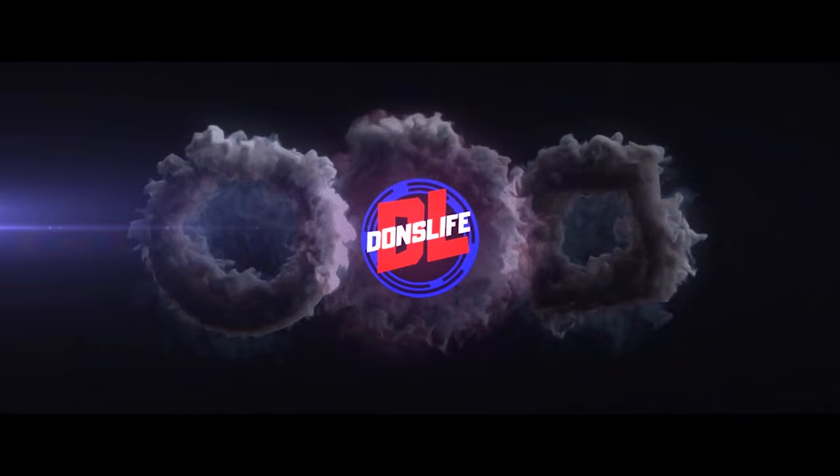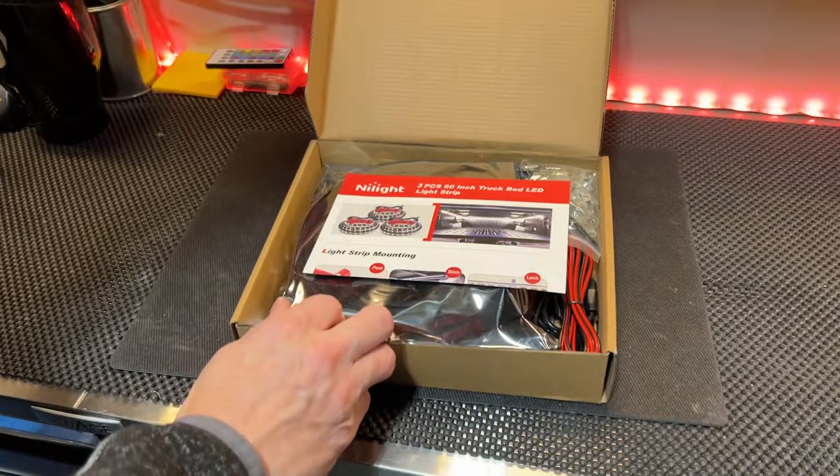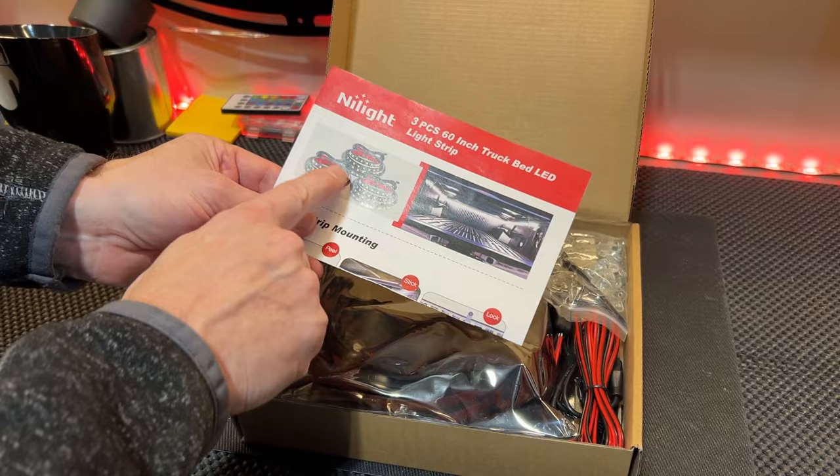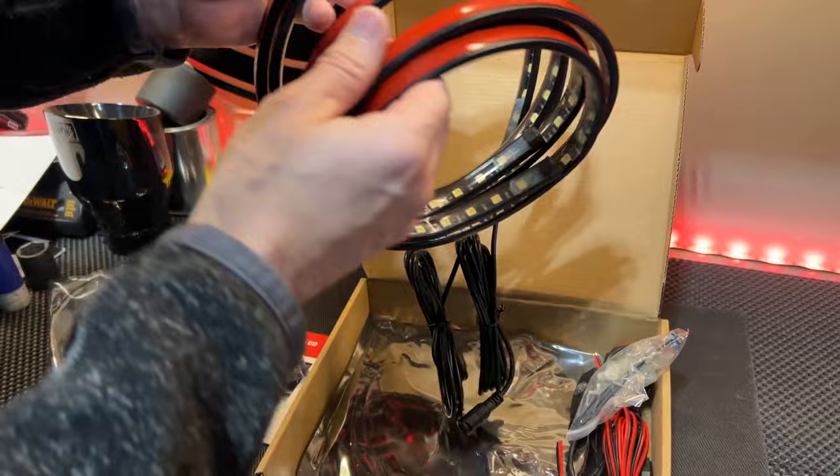Let's have a closer look at what comes in the box. I ordered the three-piece, so mine's going to have three strands. There are 90 LEDs per strip for a total of 270 lights. We've got two strands in one bag and another strand in this bag, so there's our three.